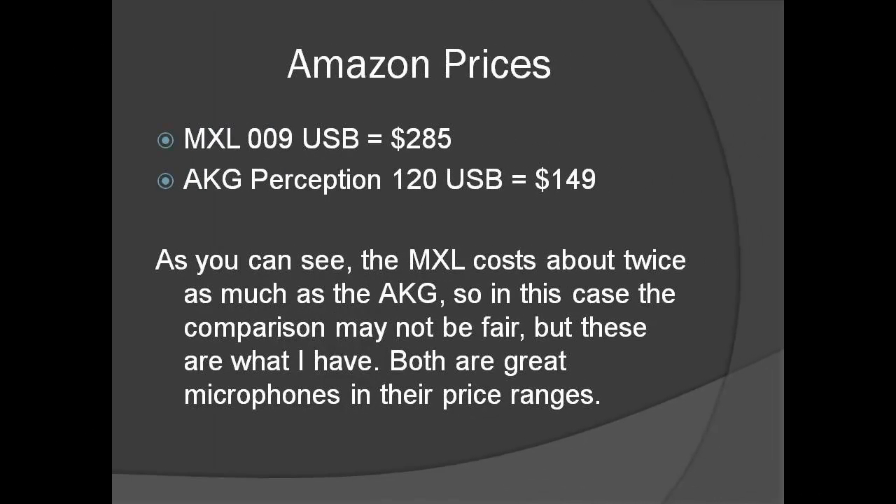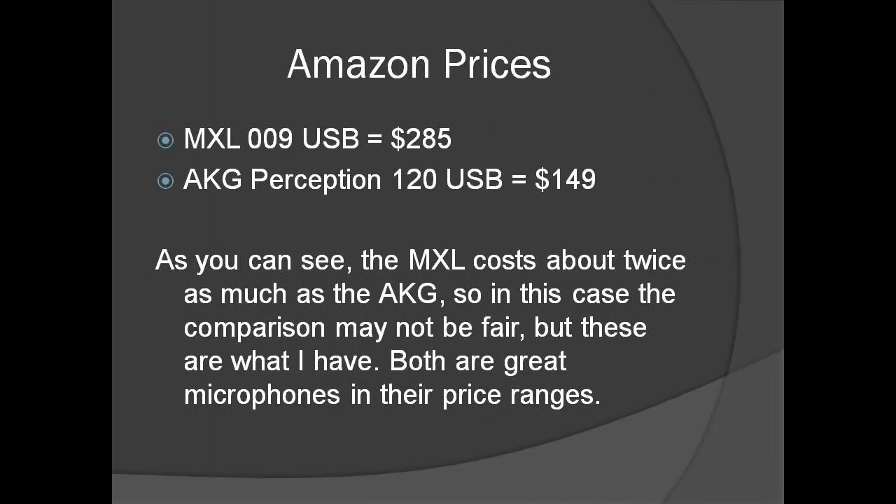Hi, this is Mark in Russia with a product review. The title says this will be a comparison of the MXL-009 USB to the AKG Perception 120 USB. It isn't really a comparison per se, but I'll be using both in order for you, the listener, to detect some difference in sound. I'm using my Zoom H2 portable recorder to record all parts of this podcast, with the exception of the demonstration files of the two microphones, so it will also be a comparison against the Zoom H2. I will use no post processing on any of the sound files and demonstrate them raw.